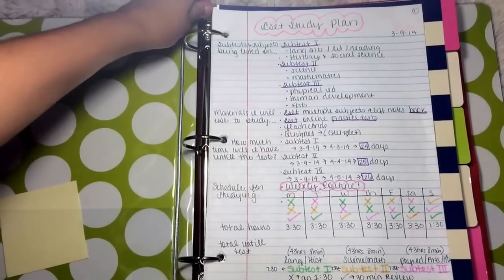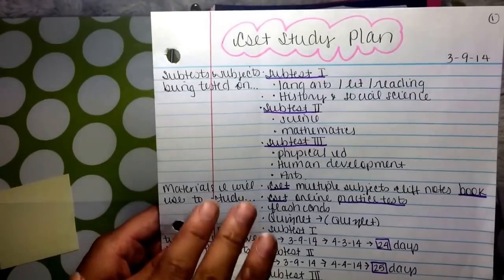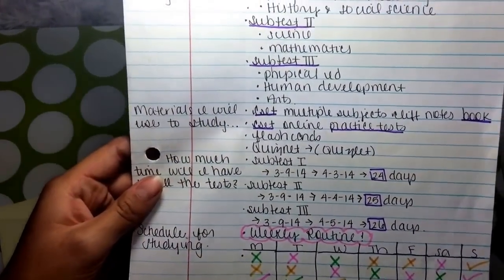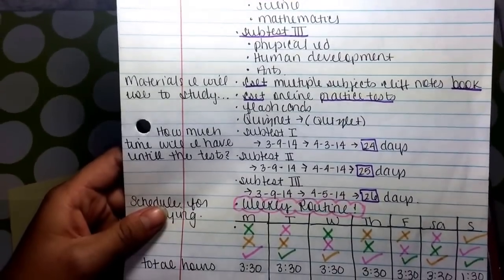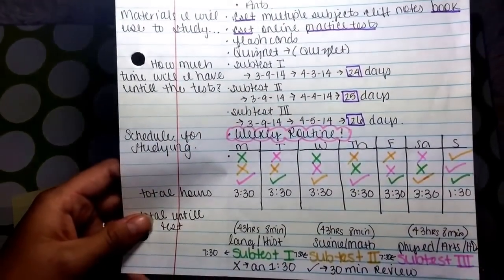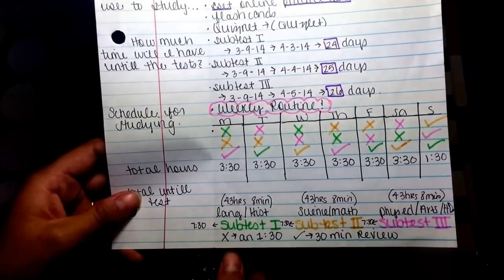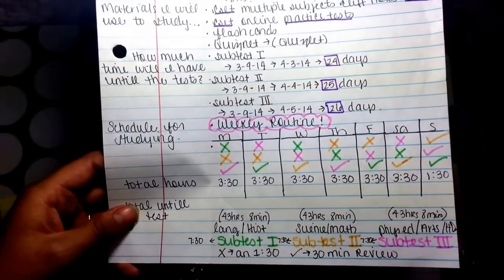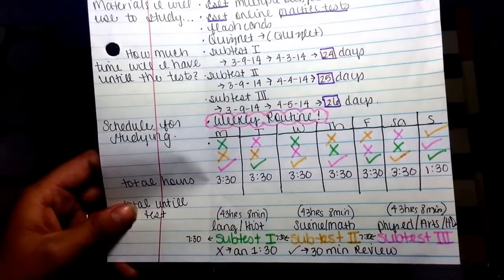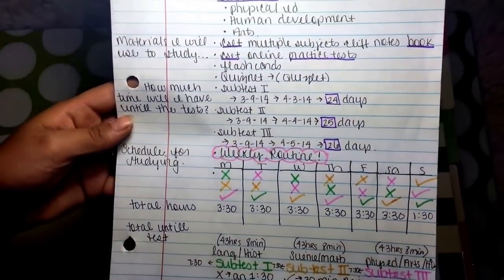When studying, I think you always need a study plan so that you can be very organized. Here I created a study plan for tests I was going to take. I used the Cornell Note style: I have the subtests and subjects being tested on the left, and the materials I will need to study on the right — any books, notes, or anything I will need. I also included how many days until the test. Then I created a schedule with a weekly routine and a color-coding system. I indicated that an X was an hour and 30 minutes, and a check was 30 minutes of review, showing how many minutes I would study each day for each test, totaling up to 3 hours and 30 minutes of study.